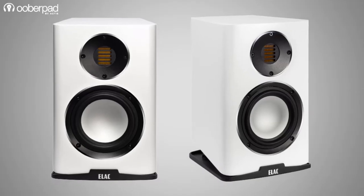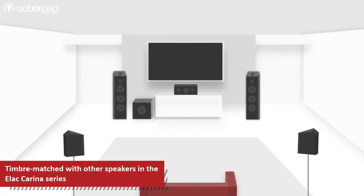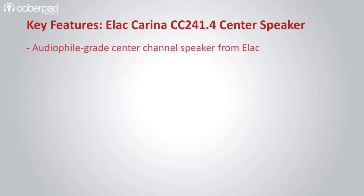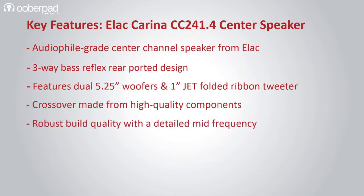Shipped in a pair, you can use this bookshelf speaker for a stereo vinyl setup or as part of a multi-channel surround sound system by pairing it with other speakers from the Elac Kareena series. Overall, the BH243.4 is designed to deliver amazing sound quality in your movies, music, TV shows, and gaming sessions.